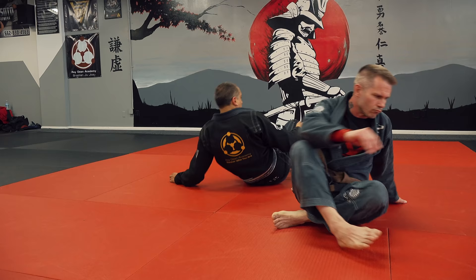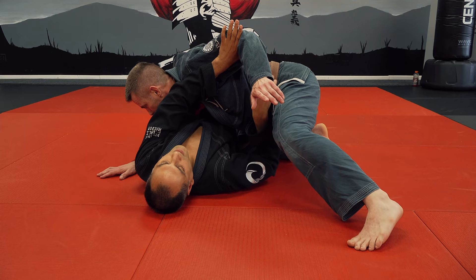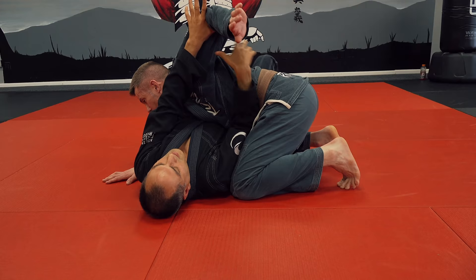If Chris can be in side control on me, I'm blocking right here. He's essentially perpendicular to me and he can have one knee there or two knees down, either way. I'm blocking him from getting control — I do not want him to have control of my head. Being flexible and able to trade off between here and here is very important.